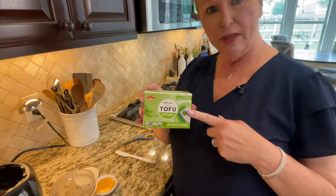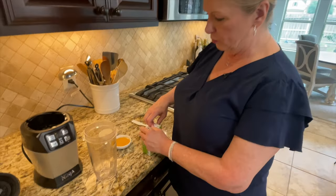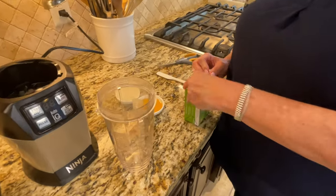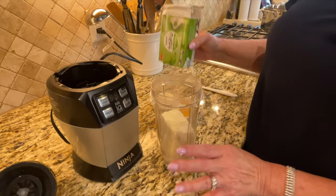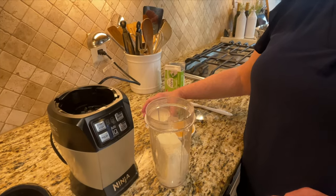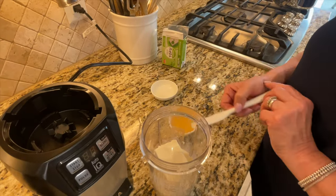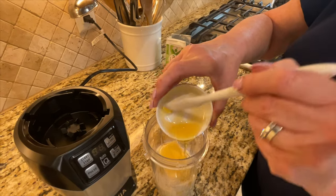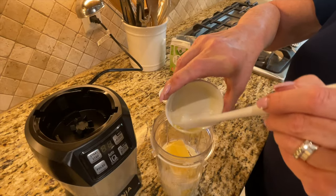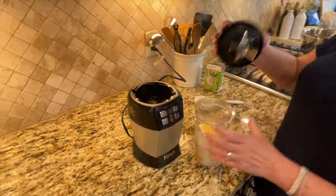Our next step is to open the silken tofu. This is just an organic silken tofu that I buy at my local HEB — you could probably find it at Vons, Ralph's, Publix, Kroger, wherever you shop. Cut it open and put it into the blender jar. There's no need to drain it. Then I'm going to go in with one third cup of soy milk — any kind of neutral plant-based milk would do — and also a quarter cup of agave nectar or whatever sweetener of your choice.